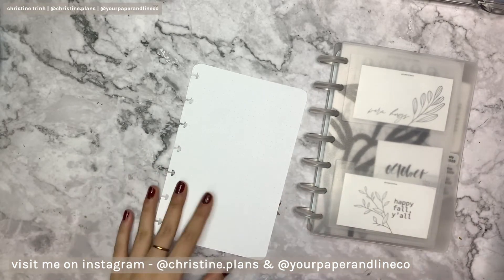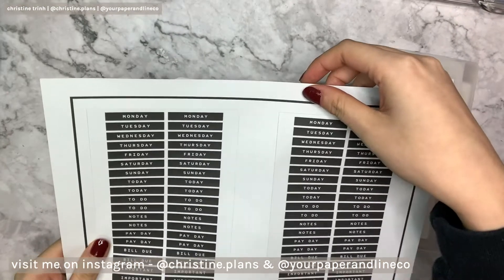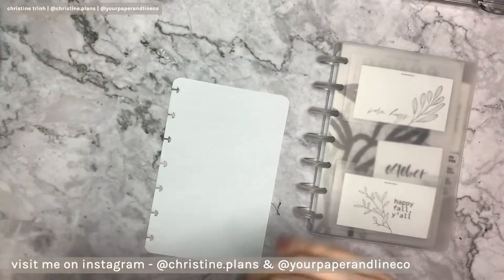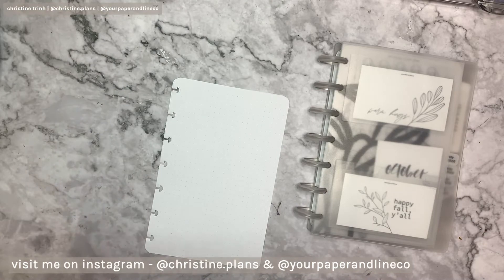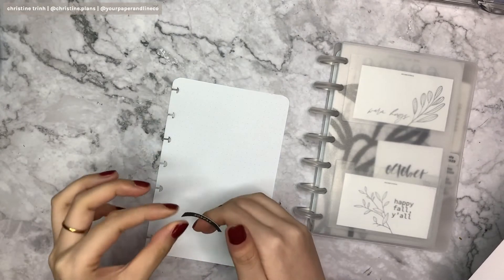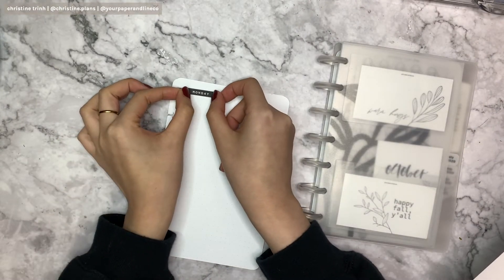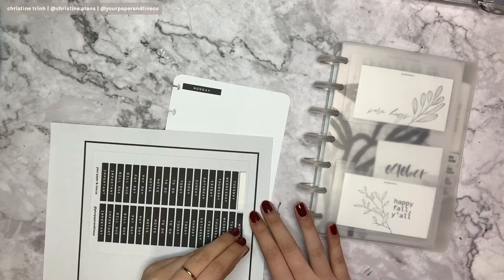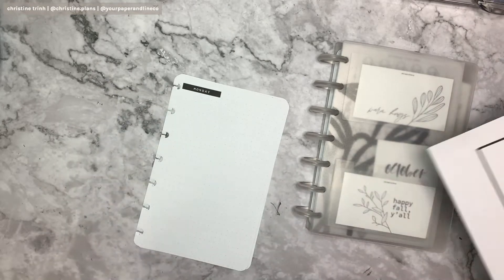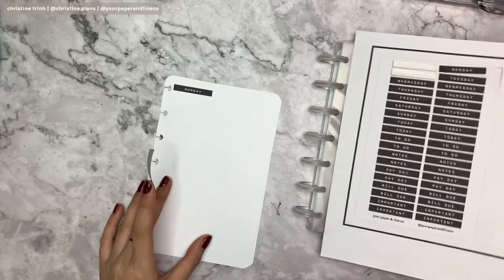This week I'm just gonna use some stickers — oopsie stickers — you can find these on my Etsy shop, link down below. These are just weekday stickers and there's to-do's and notes. I'm gonna put Monday on the first line of this spread, and Tuesday right at the end of the page.